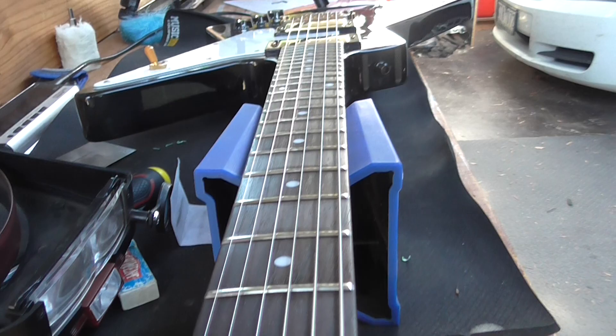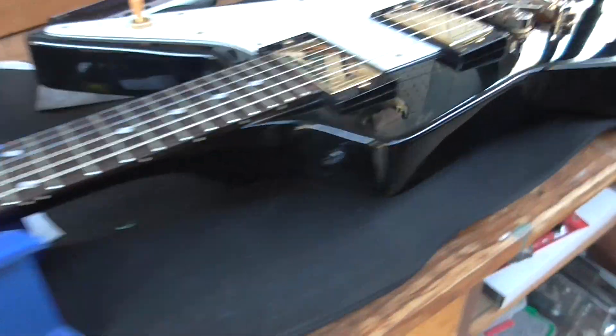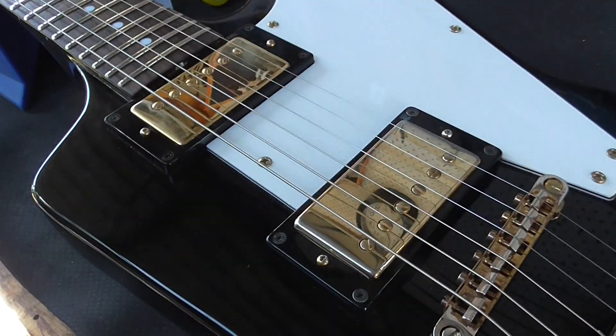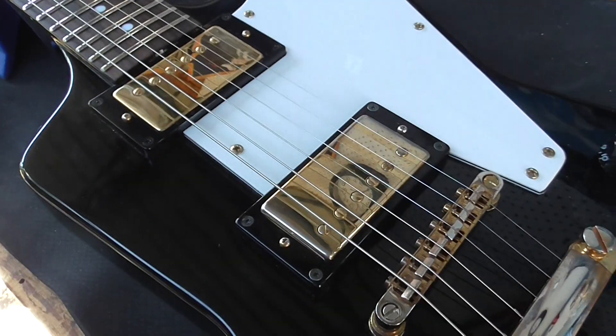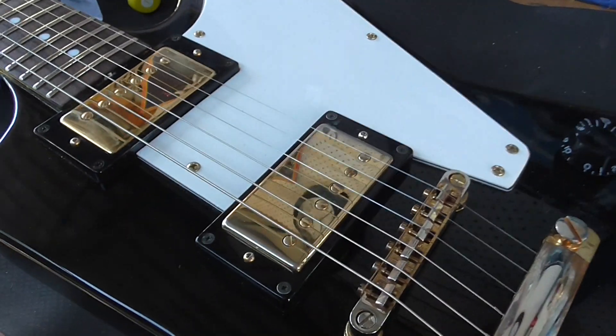So there we have it — we're getting places. I'm going to start the intonation, which is boring as hell, so I'll switch the camera off and we'll have a look at it when it's all done. Alright, see you in the next video. Bye.